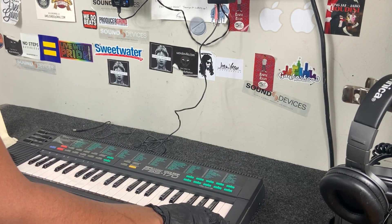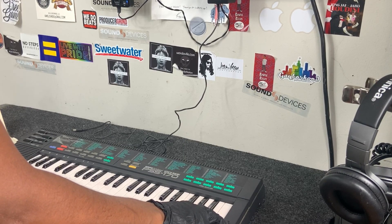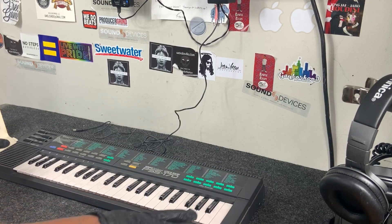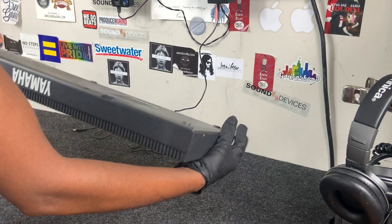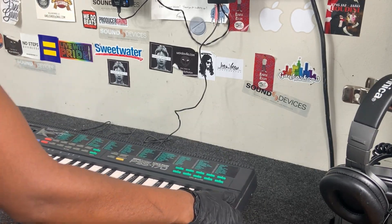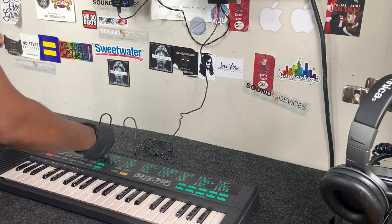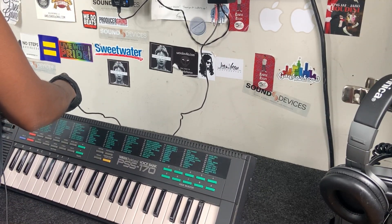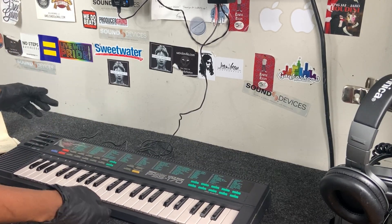I got this from a Goodwill auction and they said everything worked on it. It does take C batteries, which I don't have enough of, so I need to buy more to test the battery compartment. But I did notice earlier when I was working on this and went to plug in the power supply that it didn't want to turn on at first.